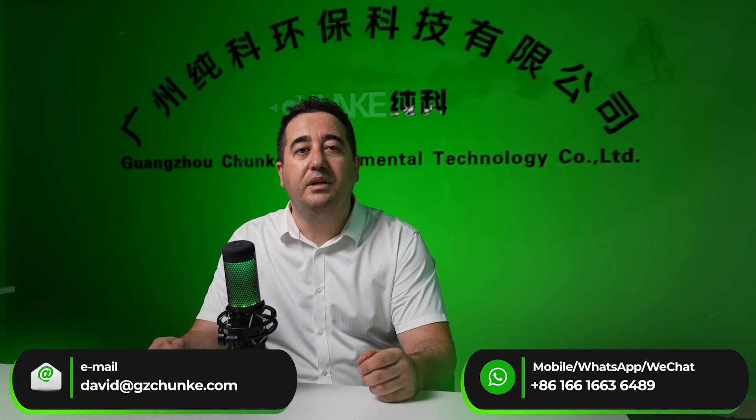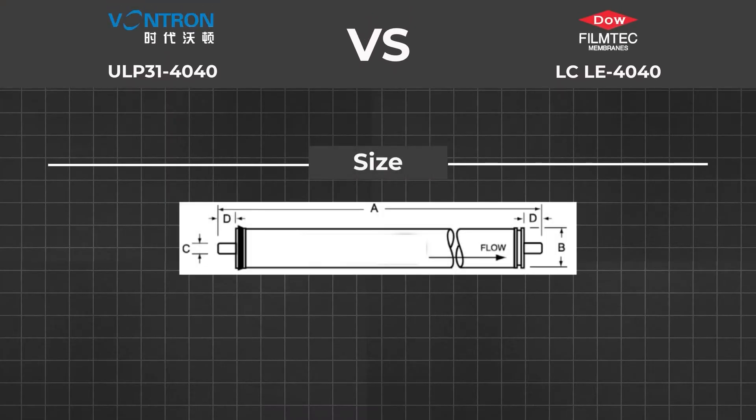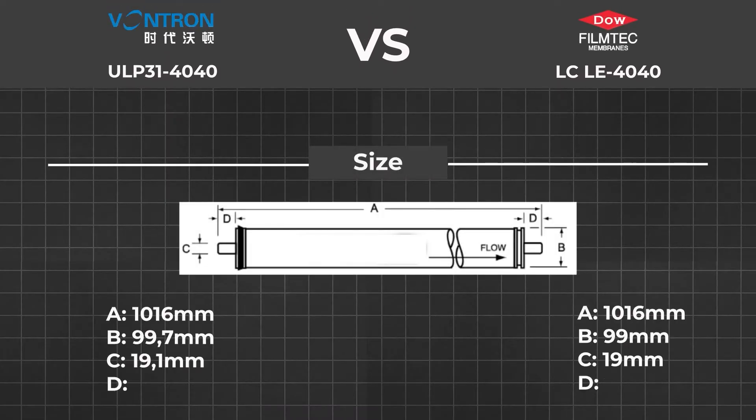First of all, we start comparing features of these two membranes from their official web page. We got the specification and now we check together. Size: you can see from the drawing, both membranes have the same length of 1016mm, but the diameter of Wontron is a little bigger than FilmTech.